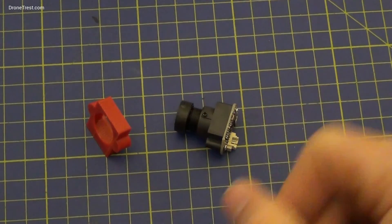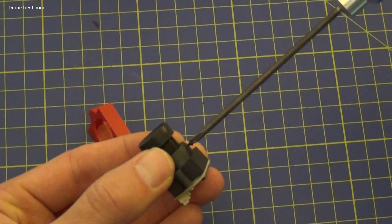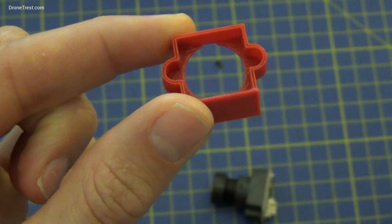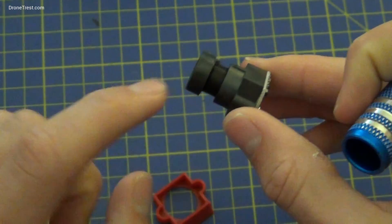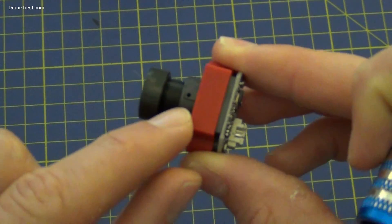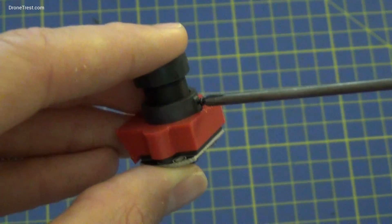We first put the camera into the mount, which is fairly easy. There's a little screw on the top that we have to undo first — be careful not to lose it. There's a little indent in the mount, and when you push the camera through, make sure the top bit goes through the indent. The hole for the screw comes through so we can put the screw straight back in. Don't over-tighten it.